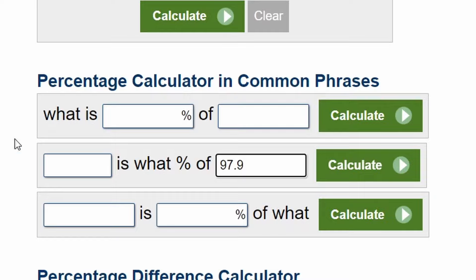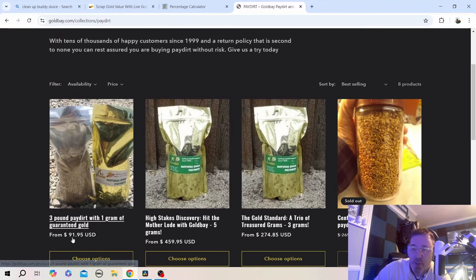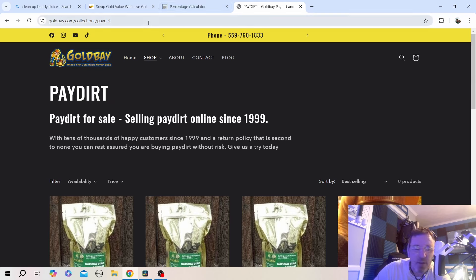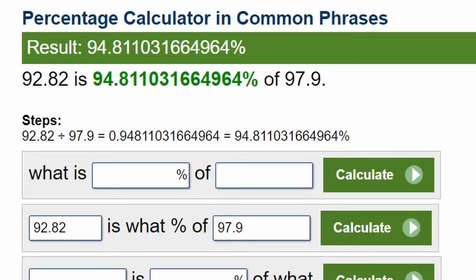I paid $97.90 out the door about a month ago — $86 plus shipping. On the percentage calculator, we got a 94.8% return. That's really good. I bought that Gold Bay pay dirt right before he jacked up the price — he's since bumped it to $91.95 on the website. Gold prices keep going up and pay dirt sellers are raising prices. I love that they use Shop Pay, because if you buy a bigger amount you can pay in installments rather than a lump sum. Gold Bay, as always, great pay dirt.